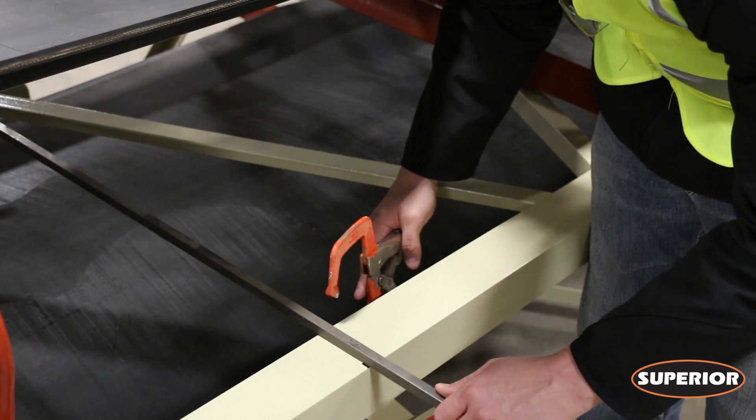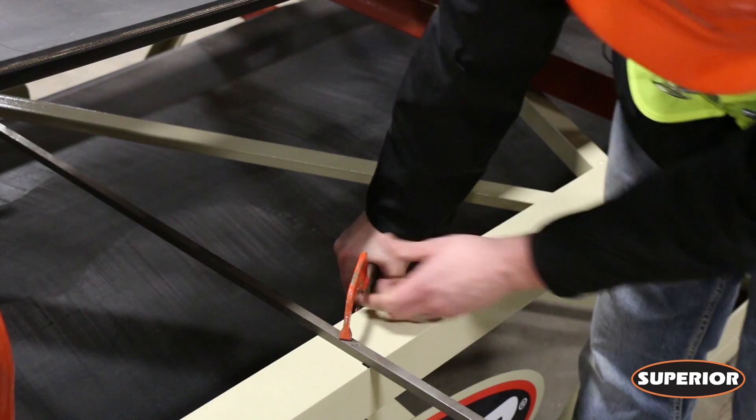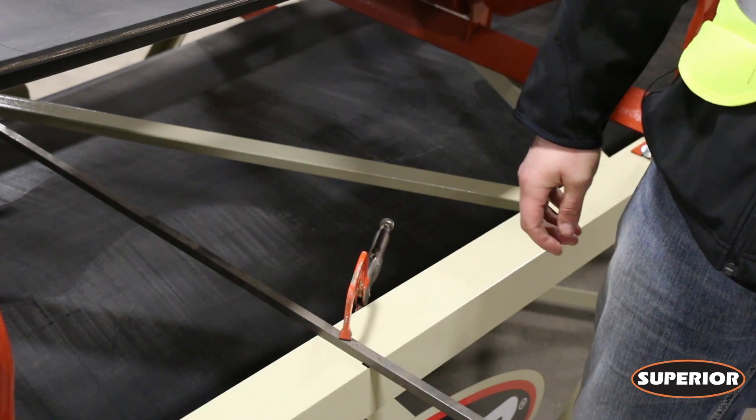Clamp a straight edge across the conveyor frame between your two sets of marks. You have now found a square point on your conveyor frame.